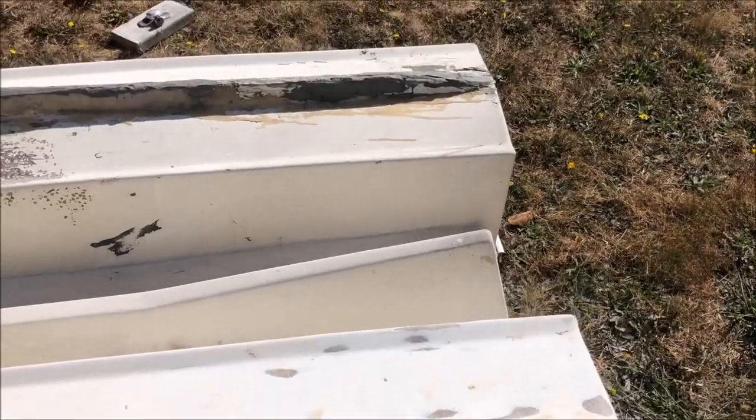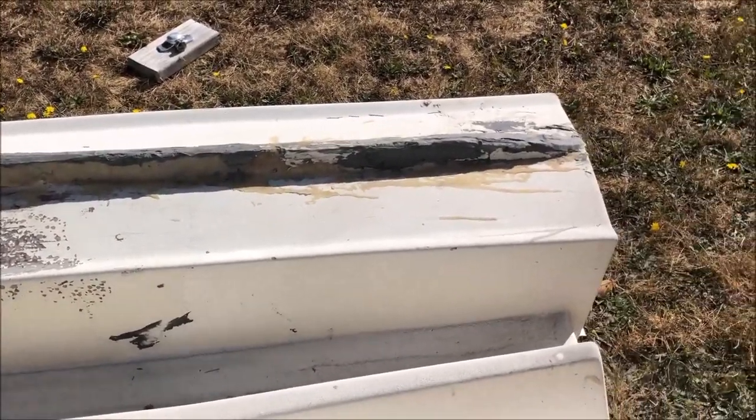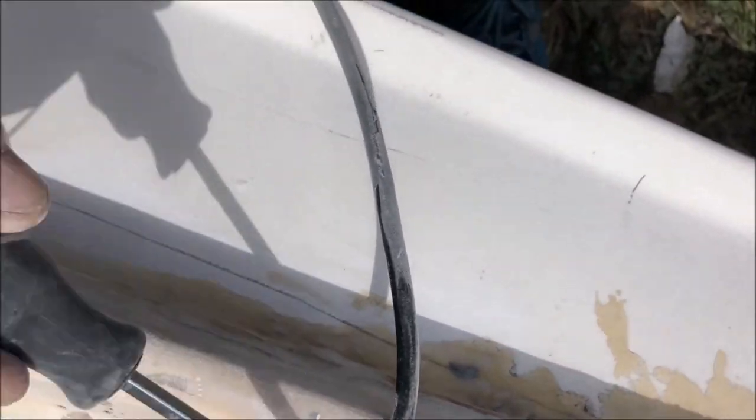I've been sanding away on the ugly dinghy for about an hour and a half to two hours. I've used up some sandpaper and got rid of most of the Bondo-like substance — that's one keel done. I'm going to go sailing and come back to work on the rest later. There's the starboard side keel and there's the port side keel. I don't know what they were trying to fix, but clearly they had no idea how to do it.